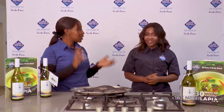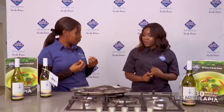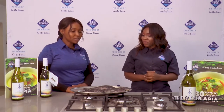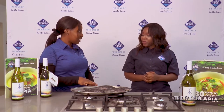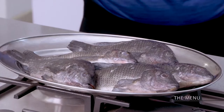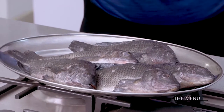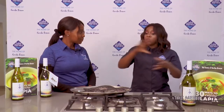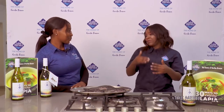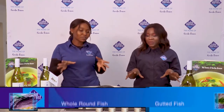Today I'm here to show you how to scale our fish, how to gut it, and then how to clean it. This is because we now have a new line in our portfolio — the whole round breams. You've got a new line you're introducing to the market — yes, this is the whole round. Please explain what whole round means. When you say whole round you mean 'dinema tombo' — dinema tombo. Lake Harvest is known for fish.